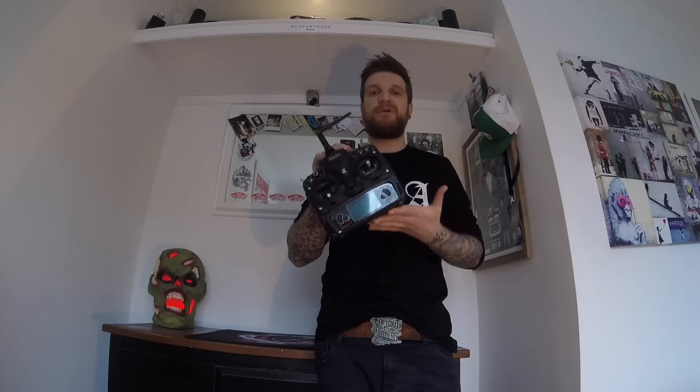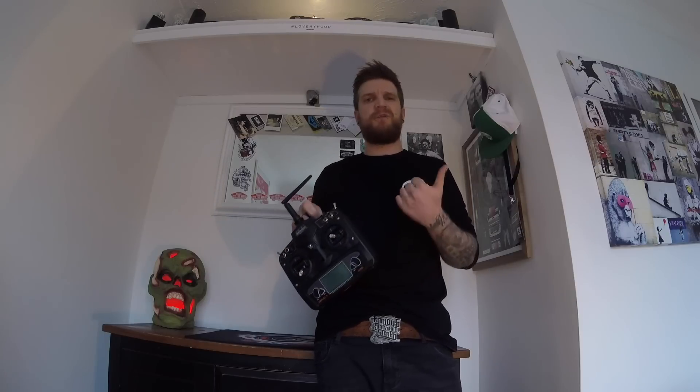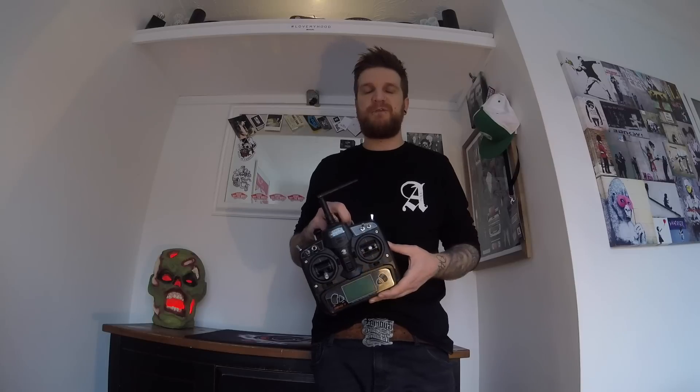Hey guys, I'm Adam and welcome to the Art of UAV. Today we're going to go over the Devo 7 controller. I'm going to set up the configurations like I promised in my last video — this is for the Runner 250 Pro, though it should probably work on any of the runners. We'll also do a couple of extras today: I'll do the fail safe to show you that, so if you're panicking and can't control it, you can cut the motors and hopefully it'll land safely.